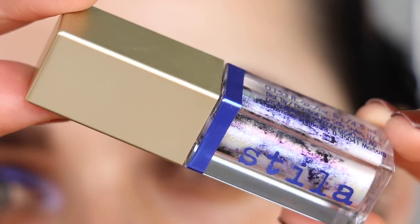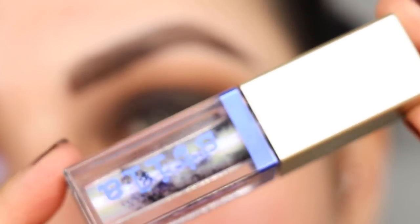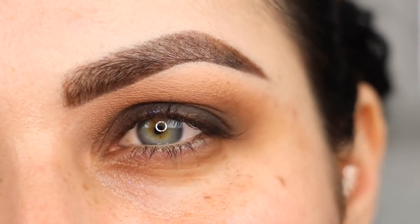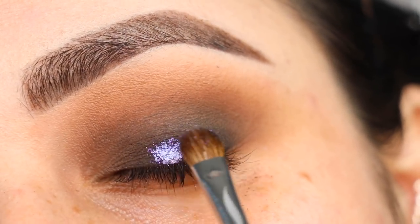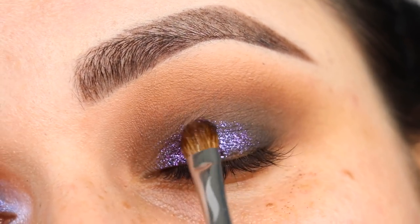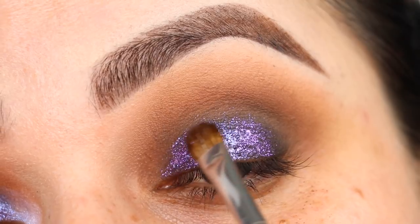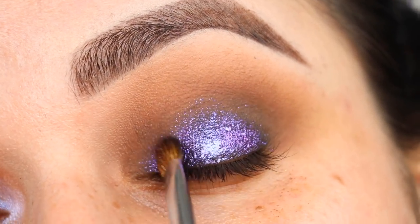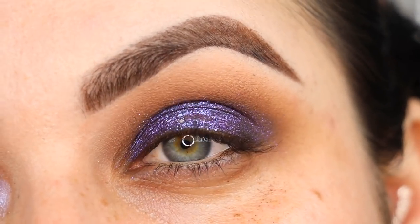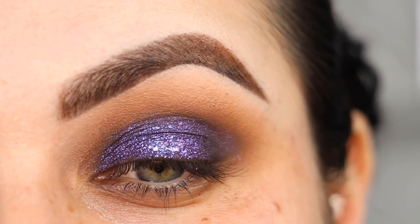For the start of the show, we are going to use this Stila liquid eyeshadow — it's called the Mystery shade. I put a little bit on the back of my hand and pick it up with my Sephora Collection number 15 brush, then start patting it on my eyelid. You can see how beautiful and electric purple that looks — I am in love. Stila did it again. I am obsessed with their liquid eyeshadows. That is the top of the eye done. I'll clean any fallout underneath my eye and be right back to start doing face makeup.